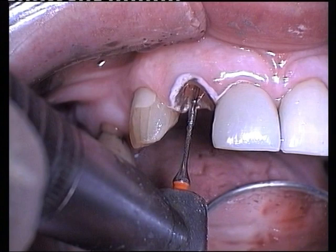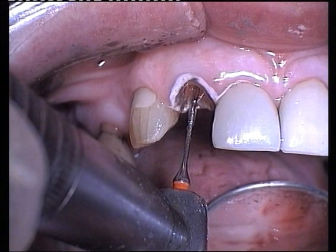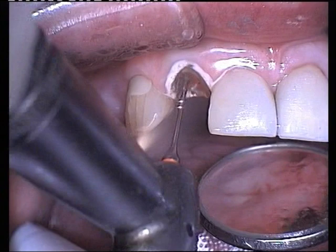Using the burr supplied by the manufacturer, the post hole is prepared in the root canal. This is followed by a burr to make a template of the carbon fibre post.